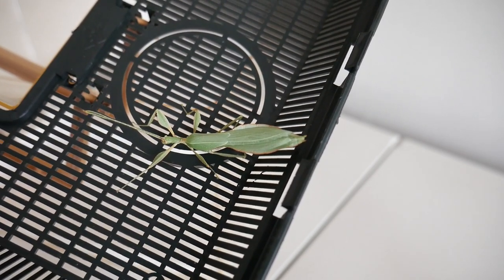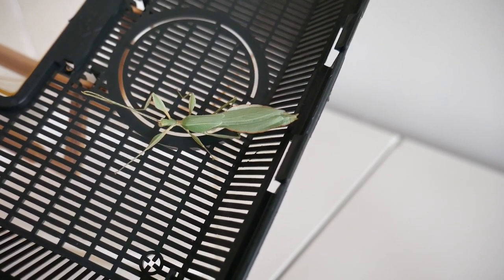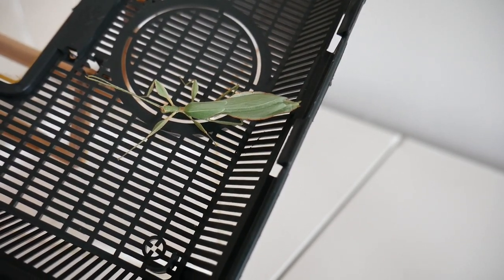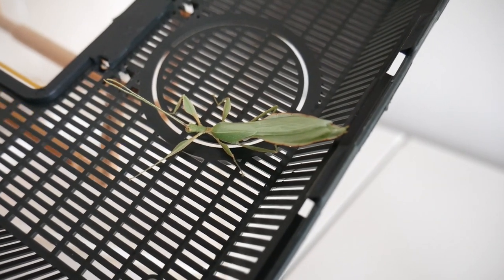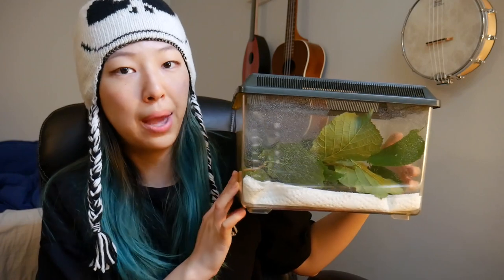So it seems the cycle ends here — it's just going to be a male, no more eggs. It's now September 2020, which means it's been 14 months that I've somehow managed to keep this little guy alive. You can see his little antennae sniffing around, checking out the environment.